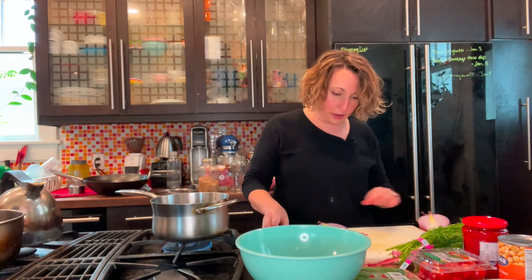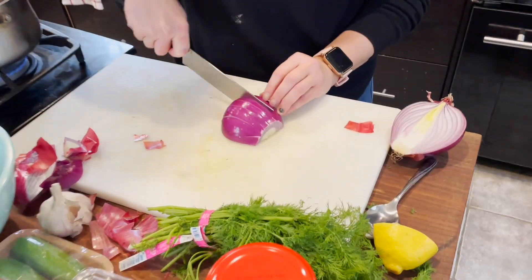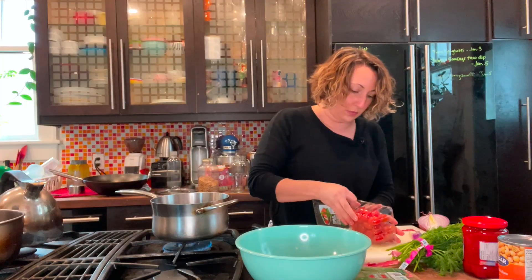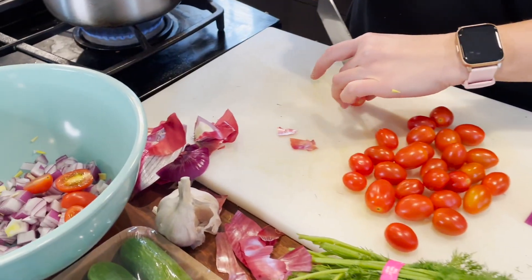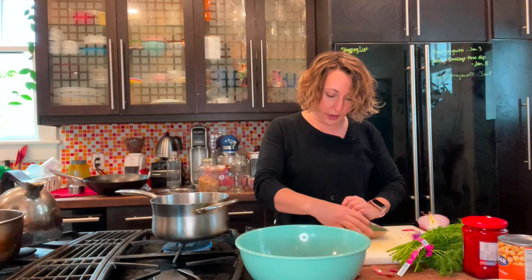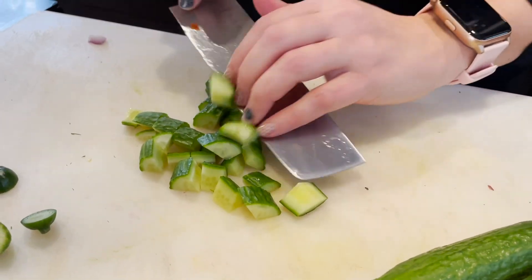Take a big red onion — I'll probably only use half — and dice it up. Then some grape tomatoes, cut in halves. If you have young children who find those too big, cut them into quarters. I've got some mini cucumbers; you can use these or a regular cucumber — I like the crunch. Cut off the ends, then cut them in half lengthwise.